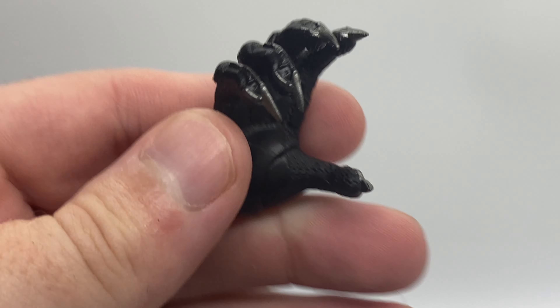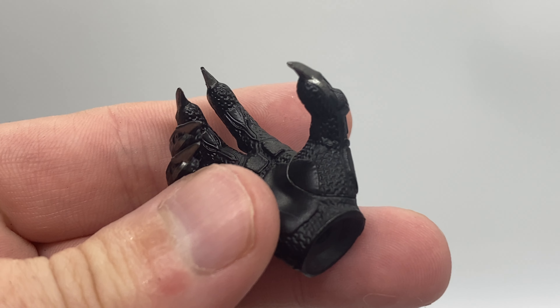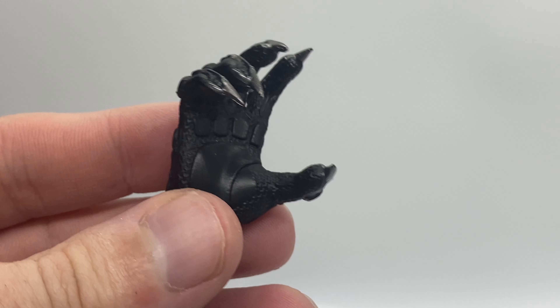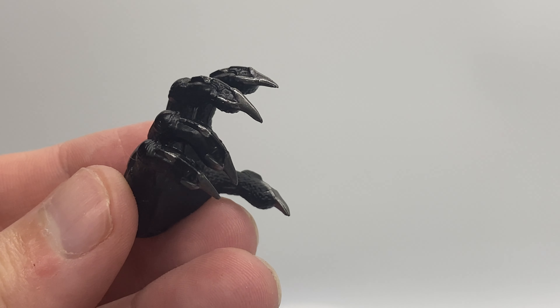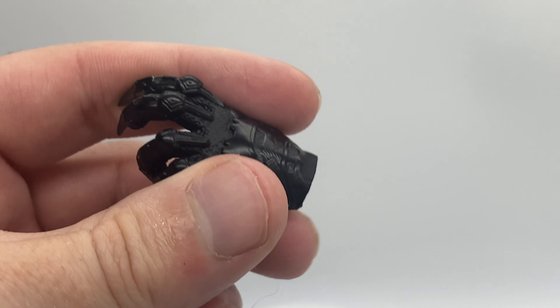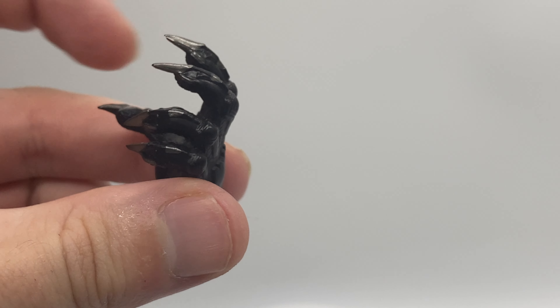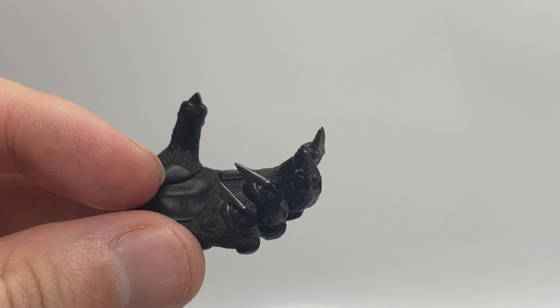We are also going to get a right and left attacking hand. It's very much the same style as the grabbing hand, but this time the claws are out. We can see the texture on the inside and outside, with really nicely detailed Panther claws that are out and ready for attacking.